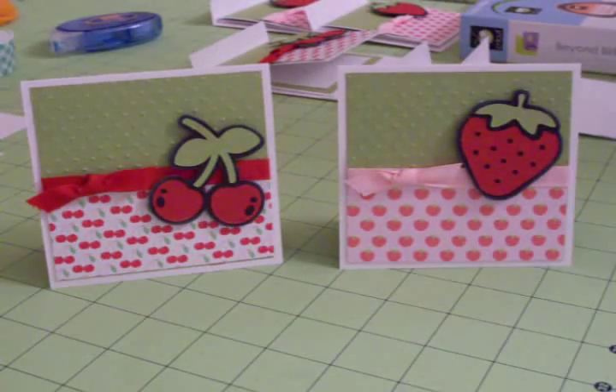Hi everybody, welcome to Cards TV. This is Mary, and today I want to show you two small cards that you could use for either a note card or also for a thank you card.